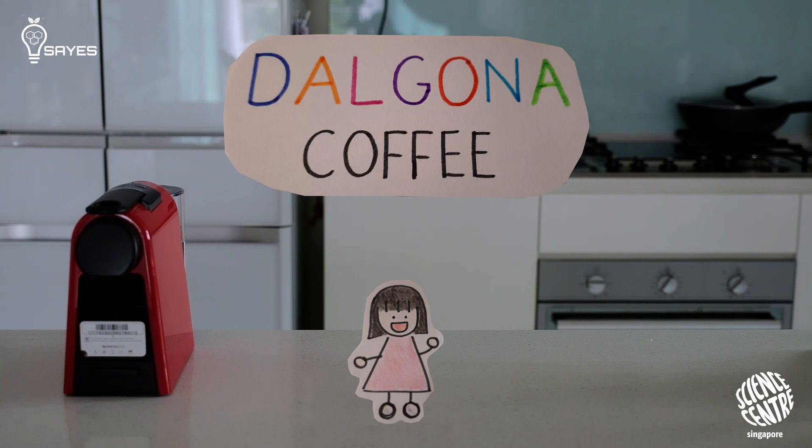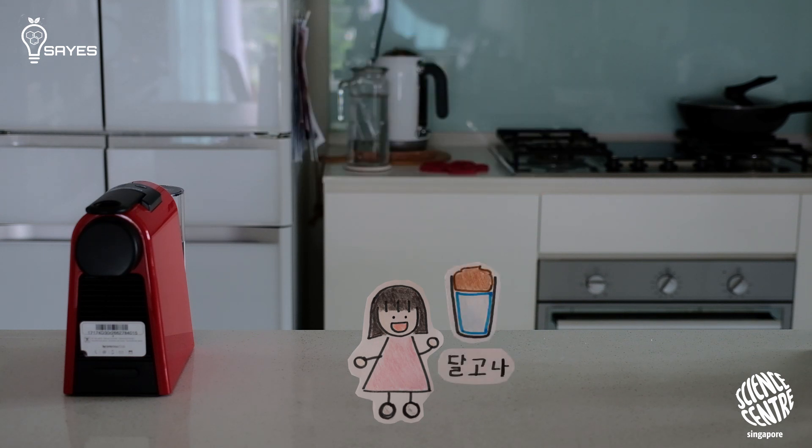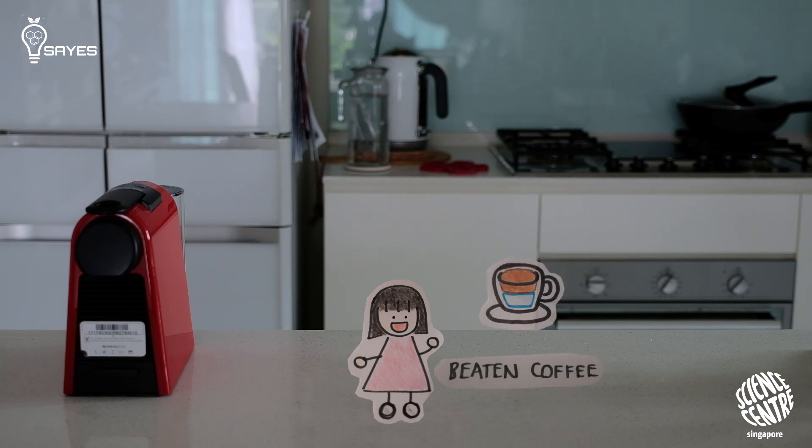Dalgona coffee is basically whipped coffee sitting on top of milk. You may know that the coffee trend started in Korea, but Dalgona coffee is really much more international than you think. Dalgona coffee originated in India, where it's known as beaten coffee or sometimes Indian cappuccino.